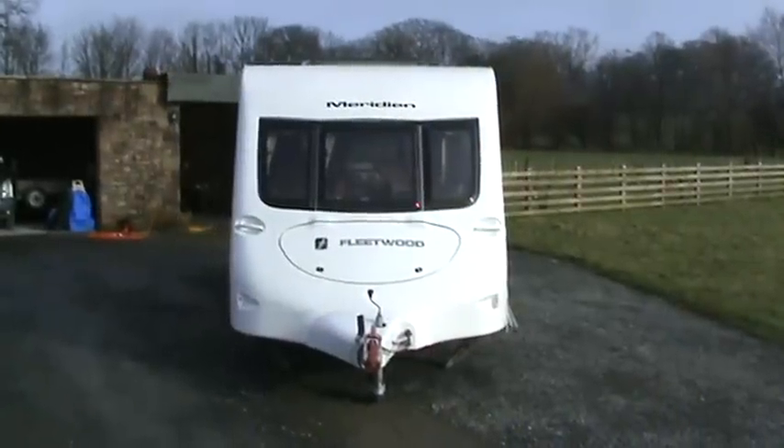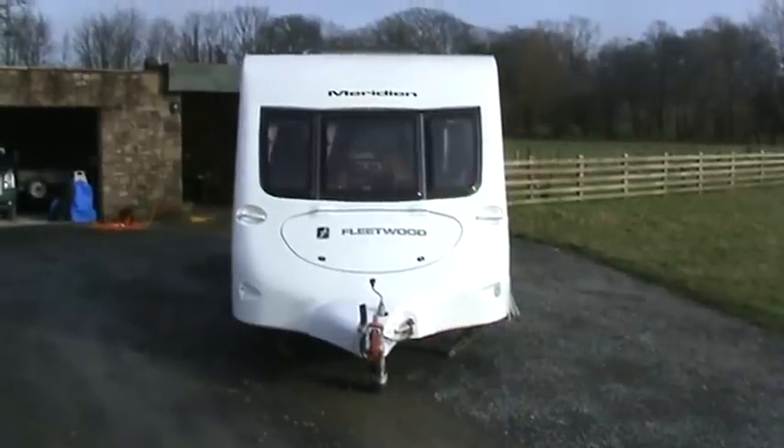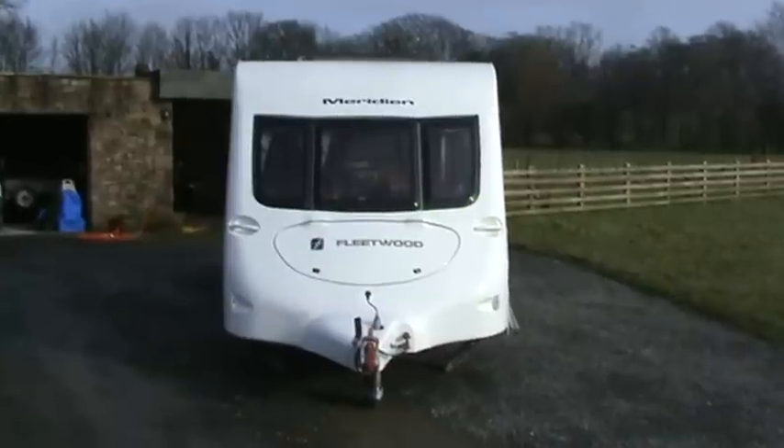At the front we've got a storage locker, and we've replaced the jockey wheel with one with a pneumatic tyre which is a lot better. As you can see from the top, you've also got the skylight at the front for the living area.